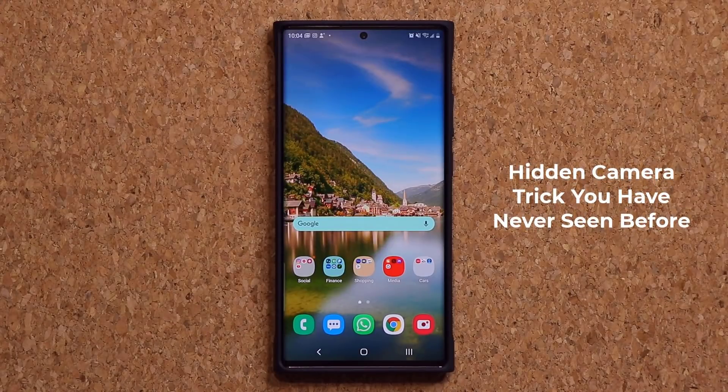Hey guys, Sok here from Sok E-Tech, and in today's video I am going to be sharing a hidden feature for your Samsung Galaxy smartphone's camera. So let's dive in and get started.